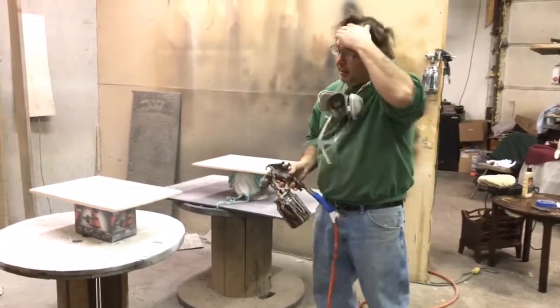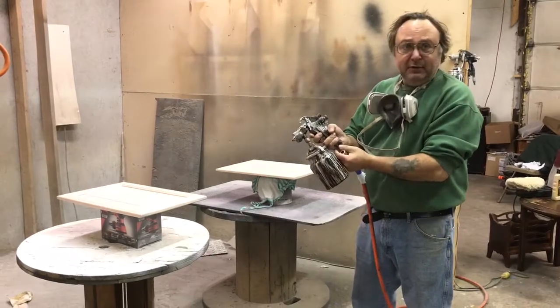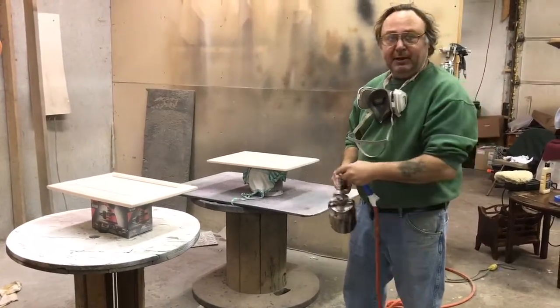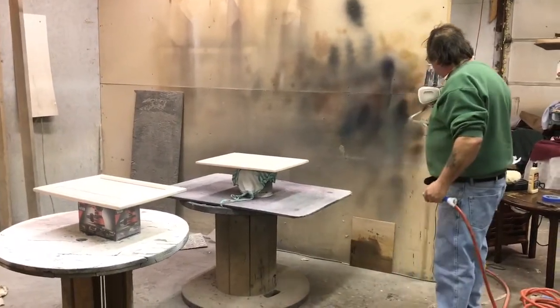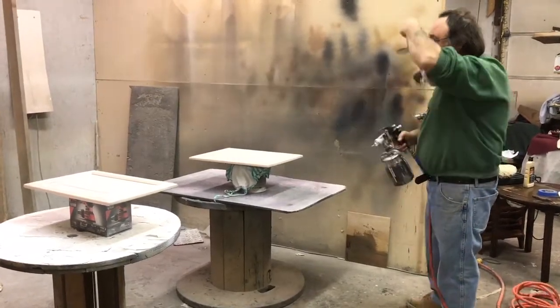After I shade it, as you noticed, I played with my knobs a few times — I opened up my air vent and fluid a little bit, and choked it back when I needed to. Now what it takes is to give it a coat of a 20-sheen top coat.